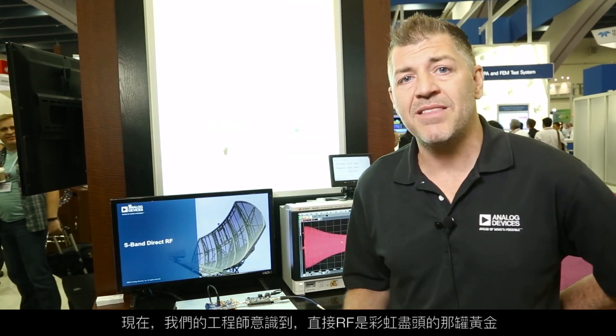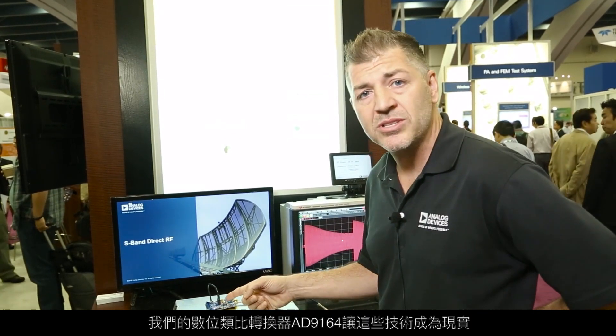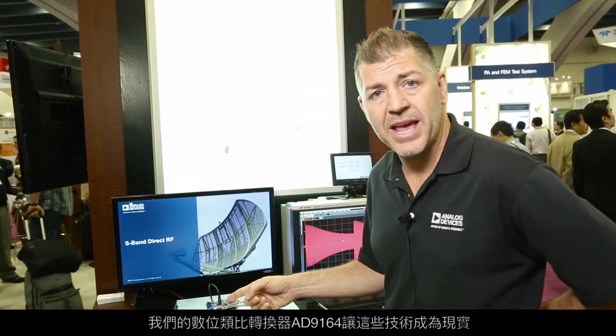RF engineers will understand that direct RF is the pot of gold at the end of the rainbow — it's what everyone wants to do. Get rid of mixers, mixing spurs, get rid of up-conversion, get rid of superheterodyne-type topology. We're enabling that technology with the AD9164 digital-to-analog converter.